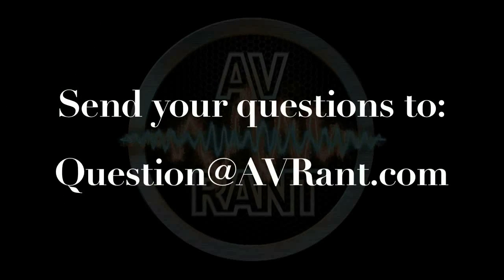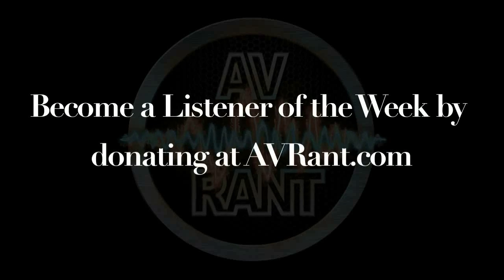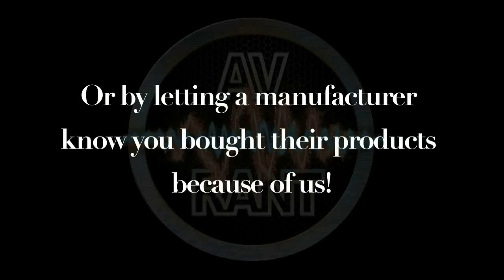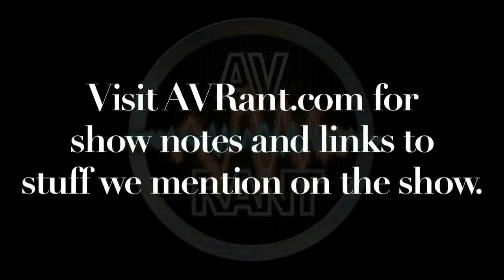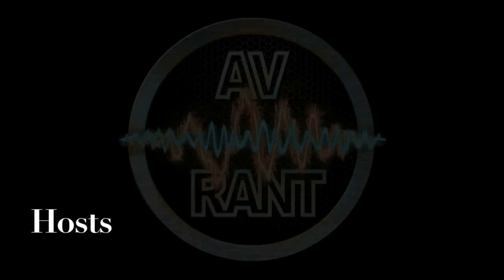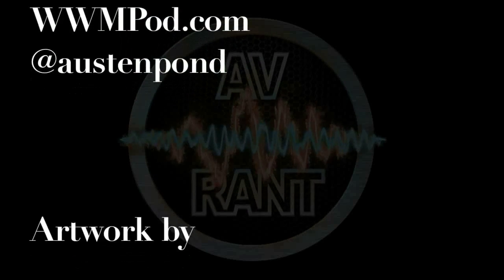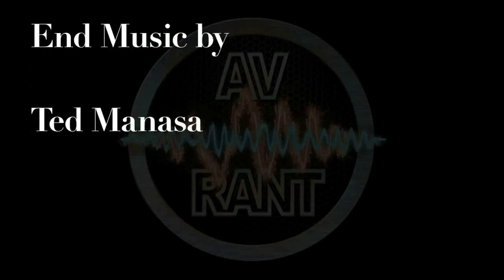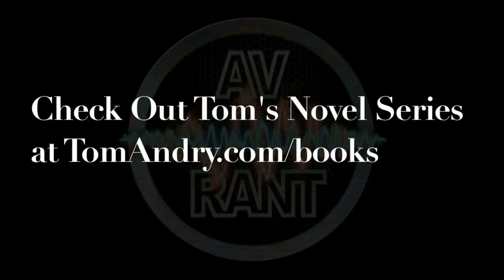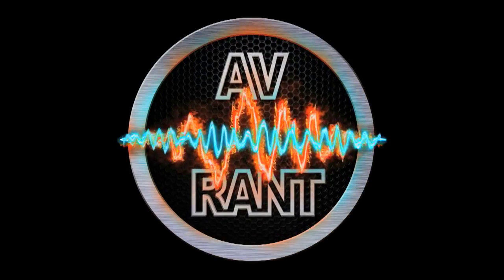Want your question answered? Send it to question@avrant.com. This is AV Rant. Now go out and listen to something.